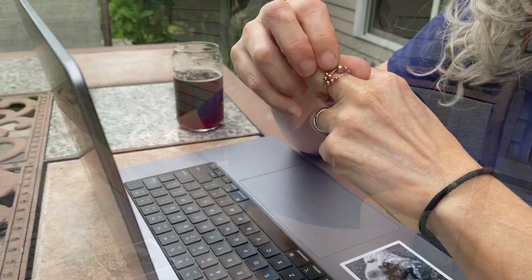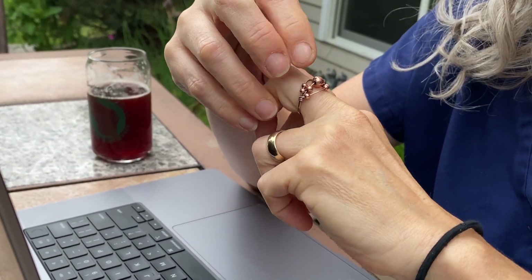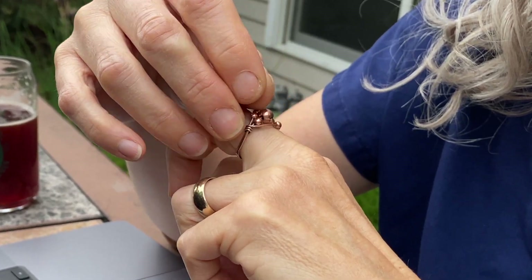Hey guys, Melissa here. In this video I'm going to show you how I made this bubbly little beaded fidget ring, so if you want to see how I made this just stay tuned and I'll show you how.